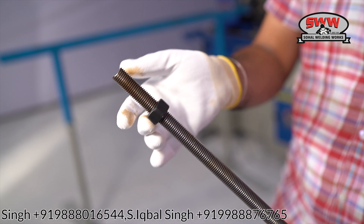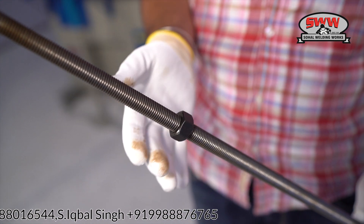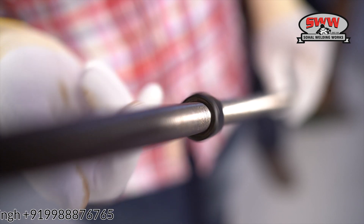Threaded rod or threaded bar can be made and used in various sizes and lengths according to the application.